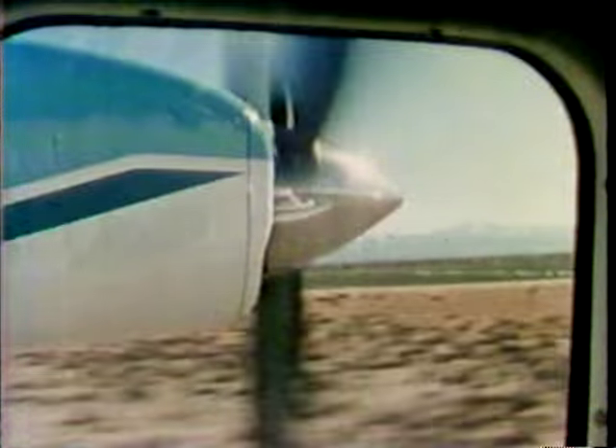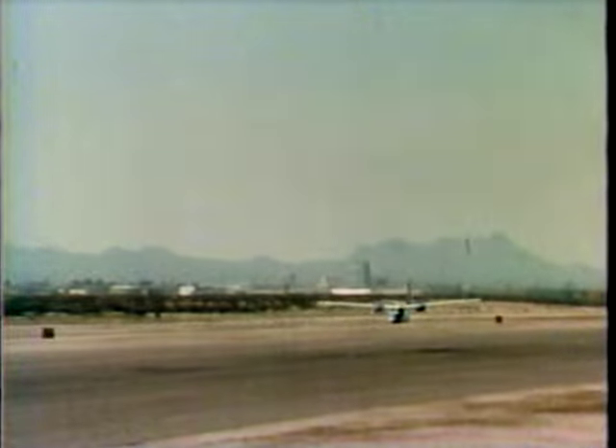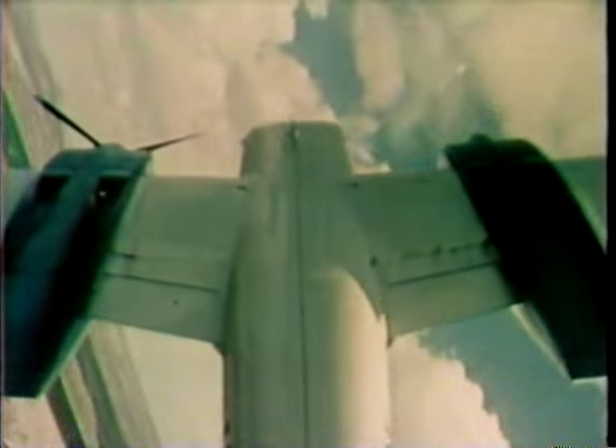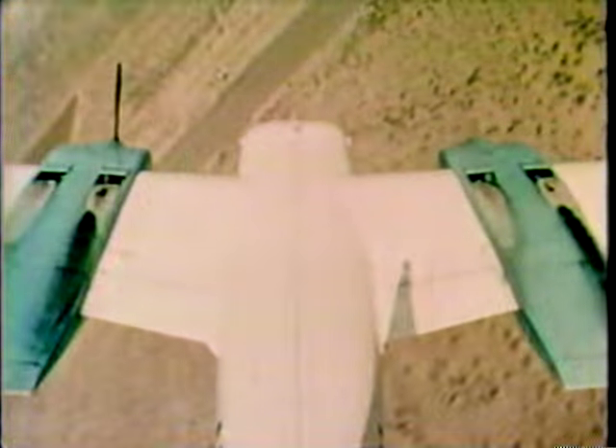Here comes a dead-engine eight-point roll at 250 miles an hour. Bob will roll into the dead engine instead of away from it — he's the only pilot we know who can do this maneuver. As you roll into the dead engine, you have asymmetric power, meaning the engine on one side is pulling and on the other side you have no power at all, so that's a drag factor. It wants to pull the airplane around toward the dead engine side, but if you have adequate airspeed, there's certainly no problem in controlling the airplane.